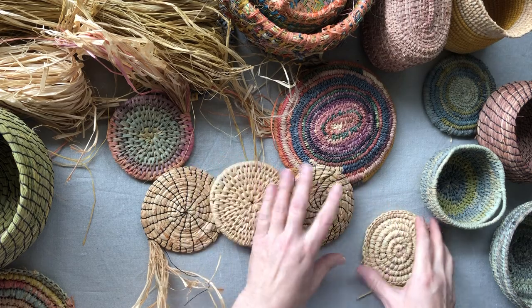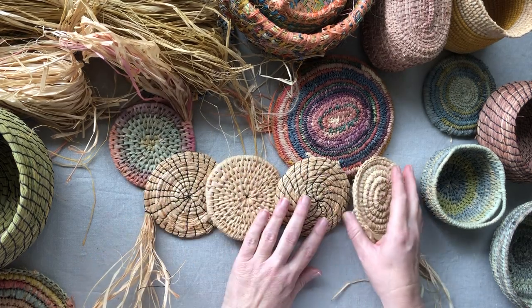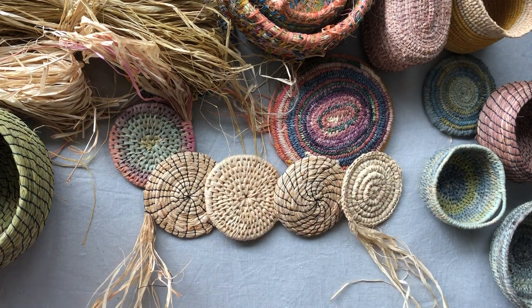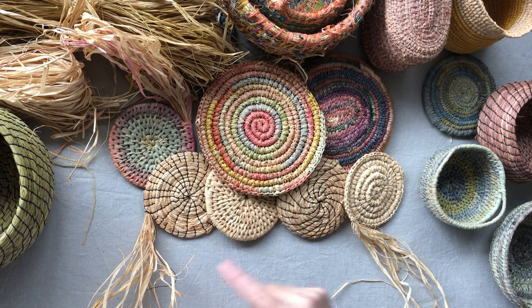If you want to know more about making raffia baskets, I've got an online course — check out my website, craftschooloz.com. Under online workshops, it's $49 to learn five different techniques and create a raffia basket. So if you want to look into that more, check out my website.